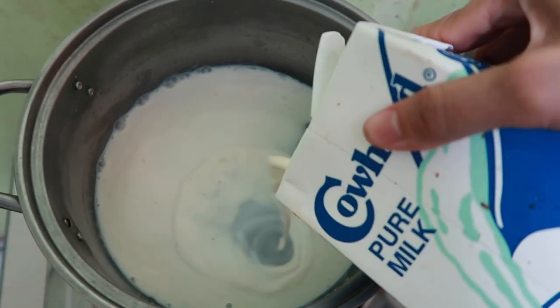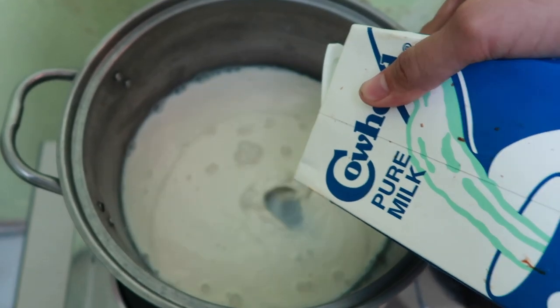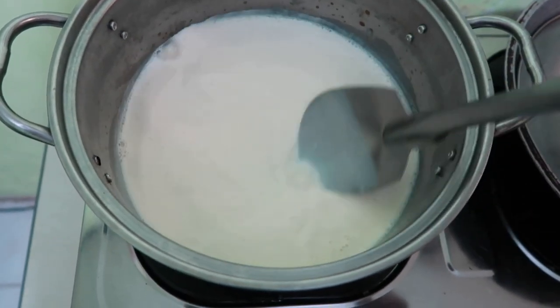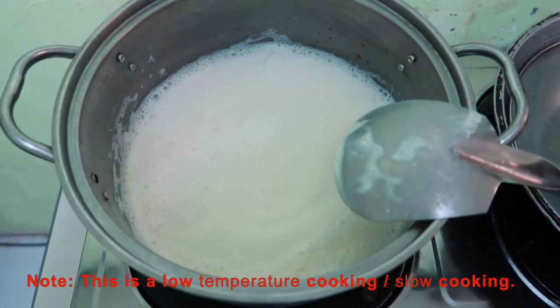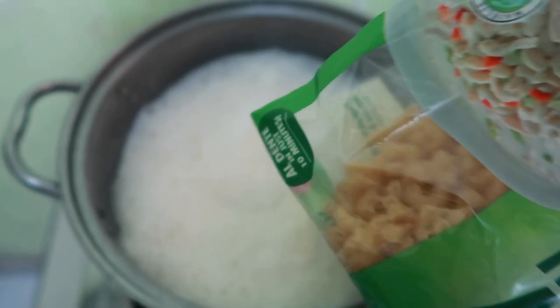So we'll put the fresh milk into the pan. Now the milk is boiling, and we will add the elbow macaroni.